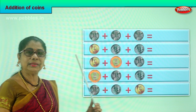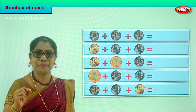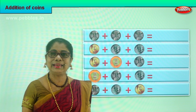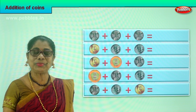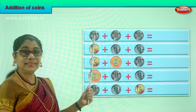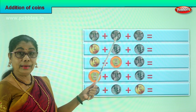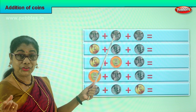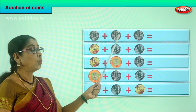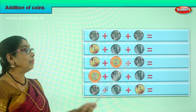I'll place the coins all in a row and you're going to add them all. Look at the number — you already know addition. Let's take the first row. What is this? One rupee coin, plus another one rupee coin, plus another one rupee coin. So we have three one rupee coins placed one after the other. What is the total amount?